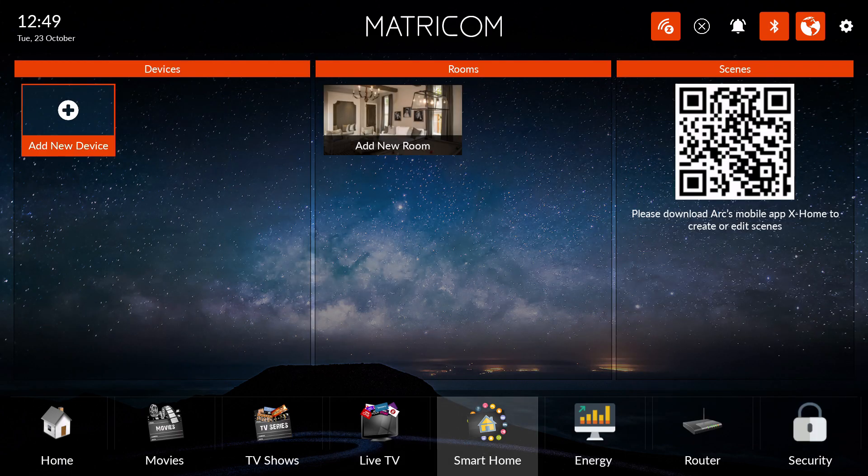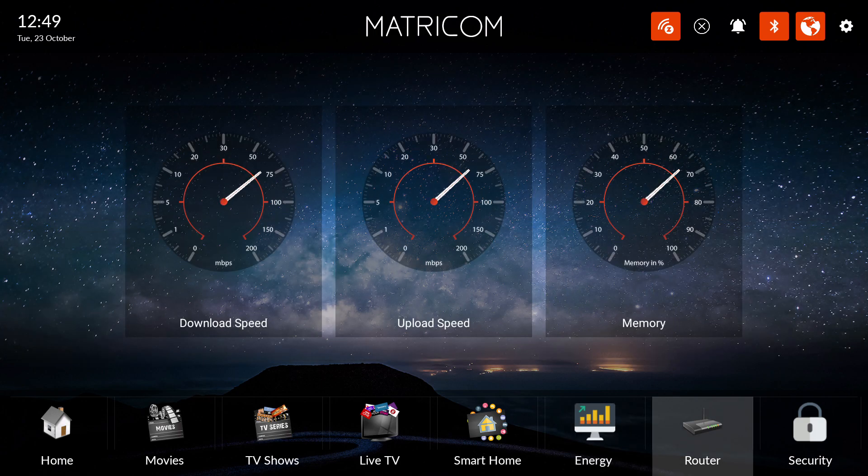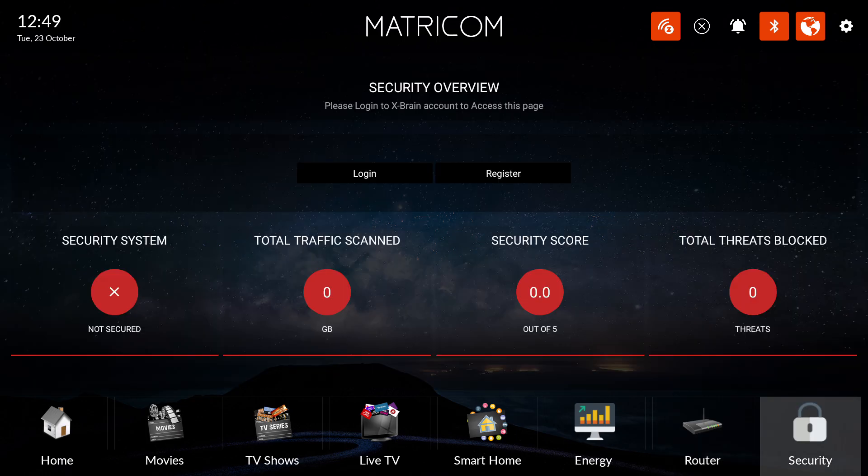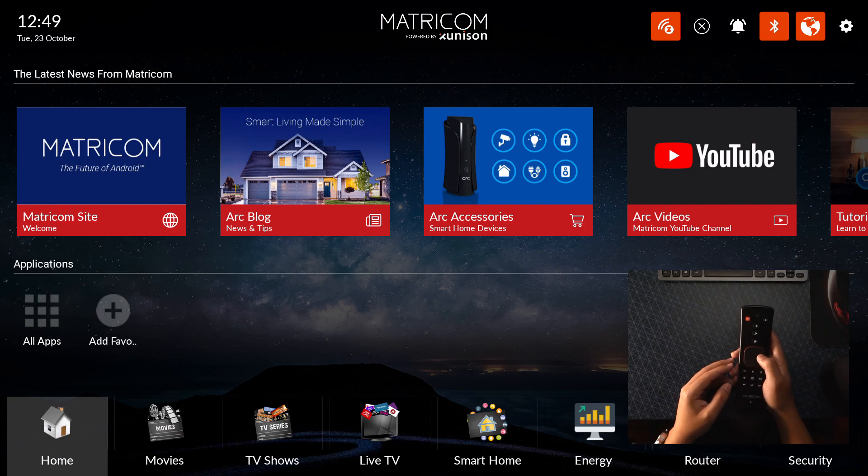Let's go to smart home. If you have smart devices that this can connect to, it'll tell you all the energy it's using. The router download speed, memory information, and security — so you can lock stuff. That is the user interface of what's happening here.